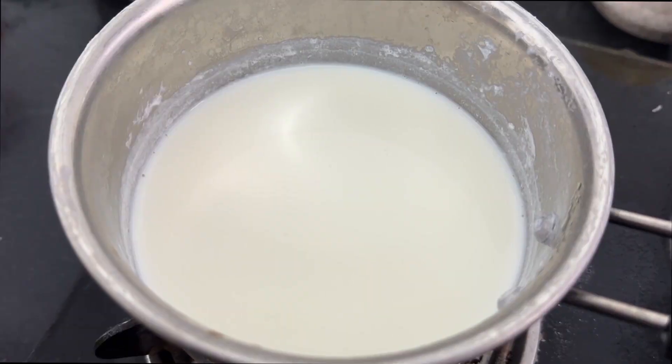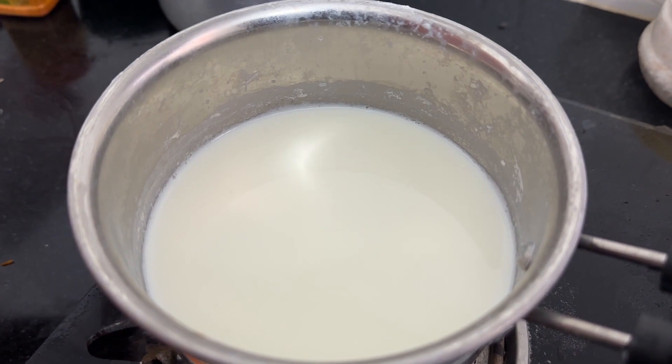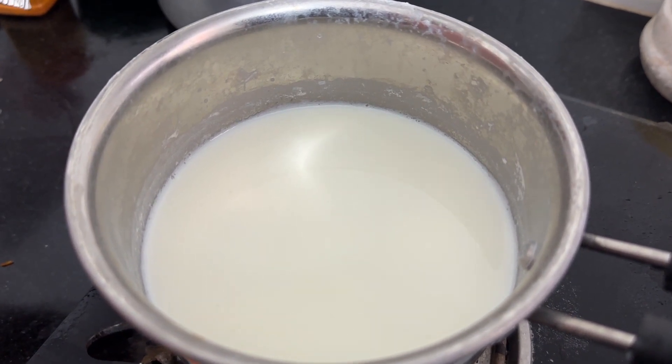Let's start the procedure. Take 500 ml of milk. Boil until it becomes warm. Once milk gets warm, empty the contents of the packet.